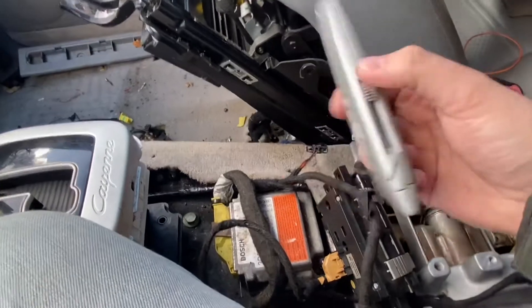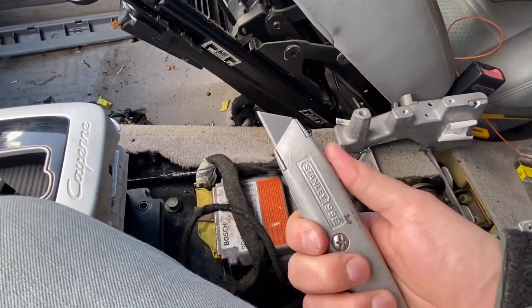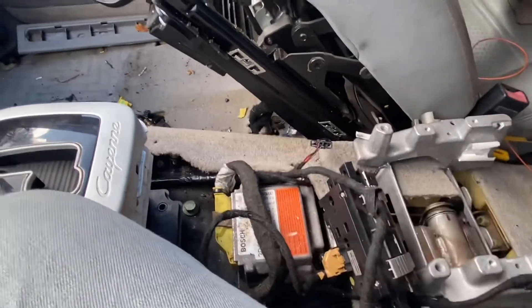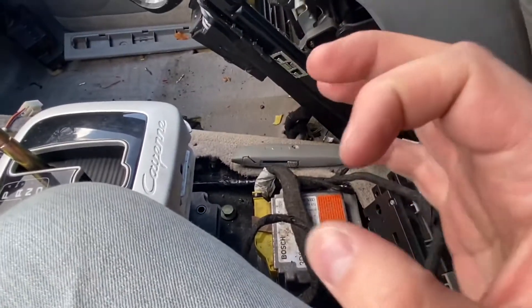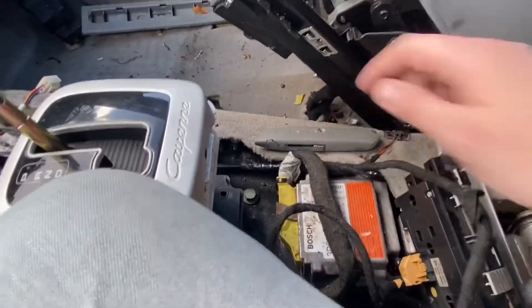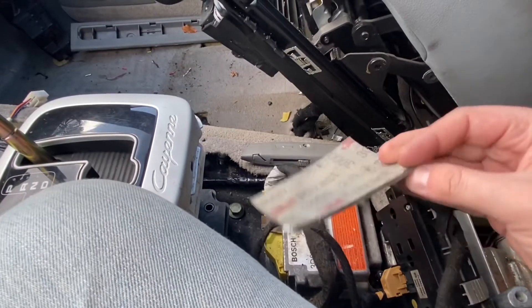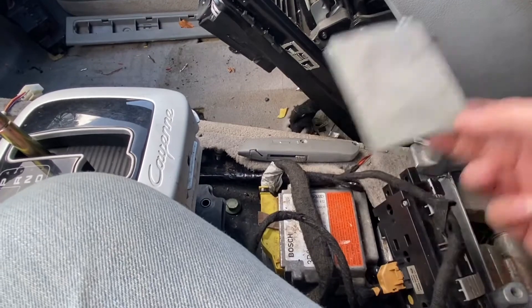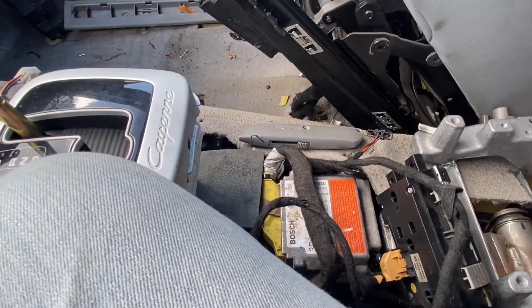A couple things you'll need: a razor blade with a brand new blade in it — the sharper the better. You can't cut them with side cutters or anything like that because it'll leave a ridge in it; you want it to be completely flat. You'll also need some 3000 grit sandpaper — tear your old house apart to find that, or just skip that step if you're more organized than me.